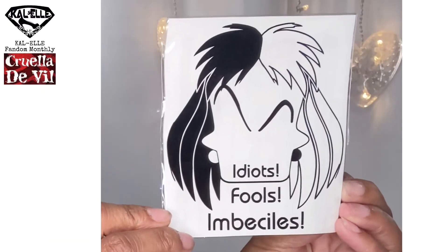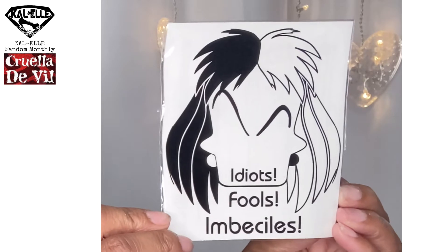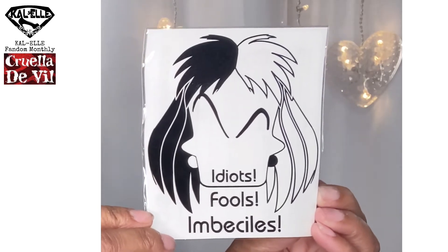What is this? 'Idiots, fools, imbeciles.' I don't want to take this out of the packaging because this is a decal that I would put on with rubbing alcohol or soap. That is very cool. I would definitely use this on something — I don't know what yet — but it's very cool, so I'm definitely down for that.